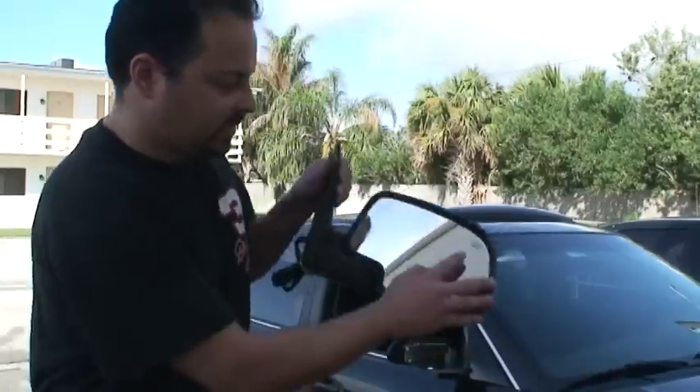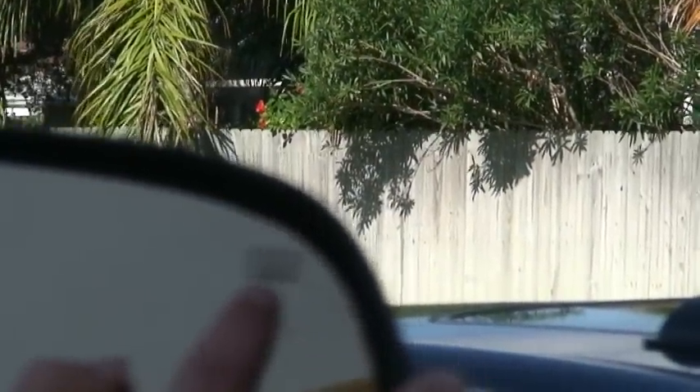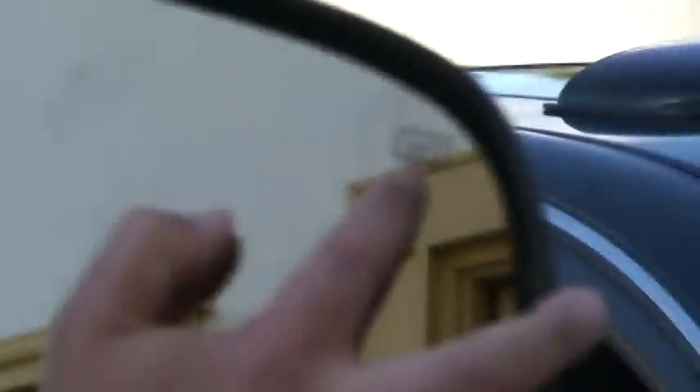If your mirror has this symbol right there, that's a vent symbol. That means it's heated. And heated is basically another word for defrost.